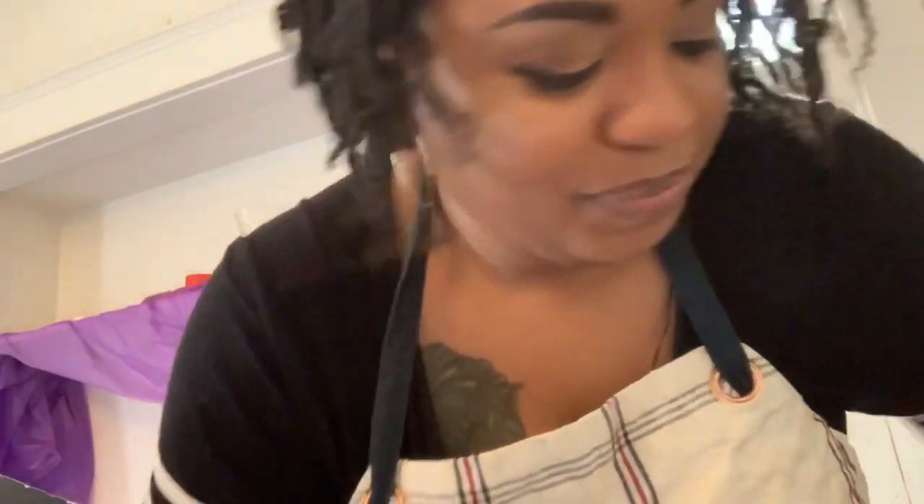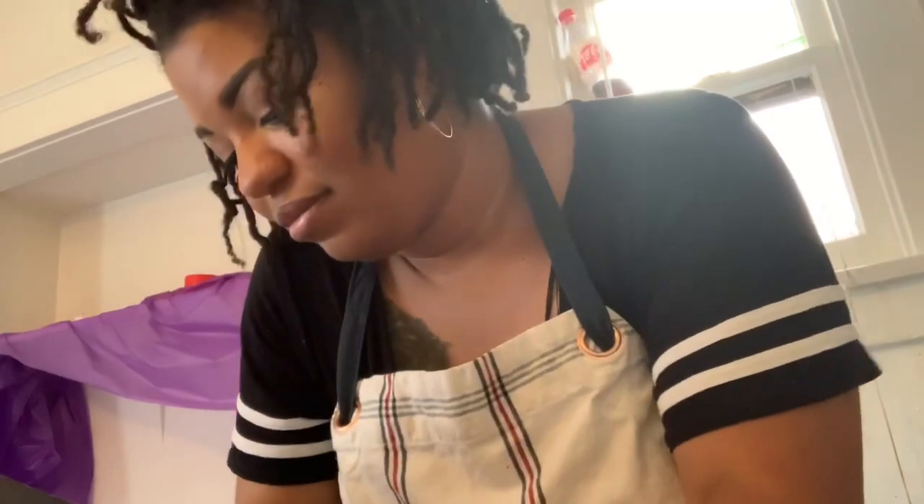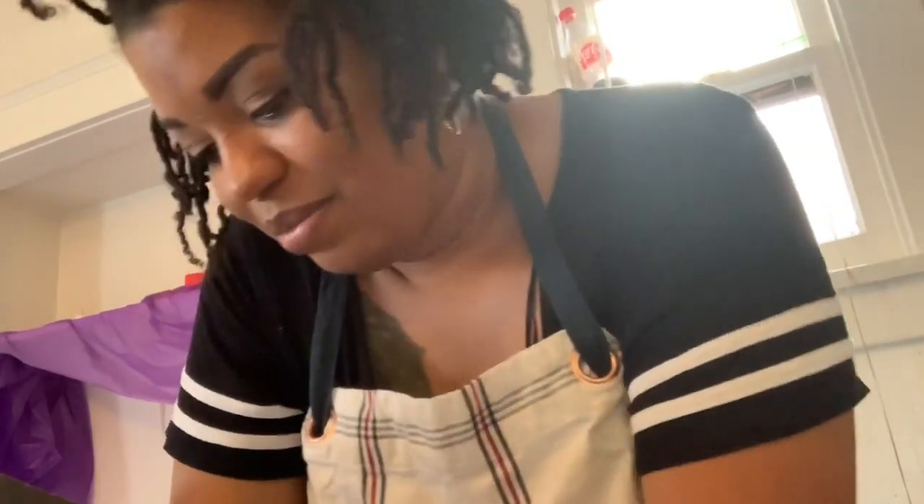I haven't decorated for Christmas at this apartment, so that's why I think I went a little overboard. I really just want to make the kids smile, seeing them get super excited about things — because I remember when my parents would decorate and all that.